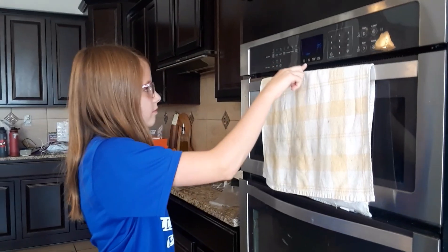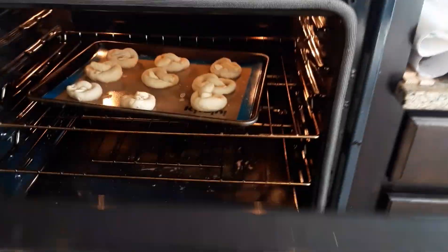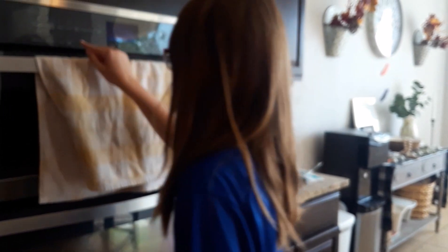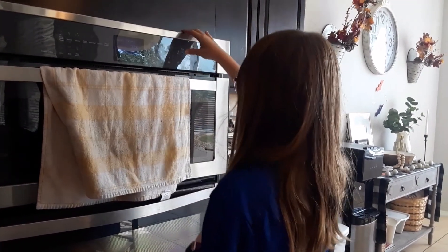Set the timer for 6 minutes. They're baking in there. When there's 2 minutes left on the timer, put butter in the microwave for 30 seconds. If your butter's not melted all the way, put it in for another 30 seconds. Don't forget to stir, or else it will pop and make your microwave dirty.